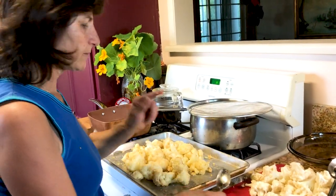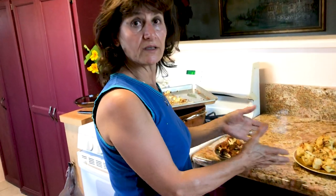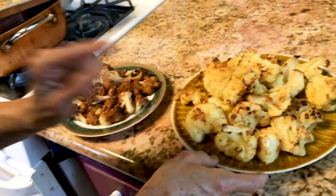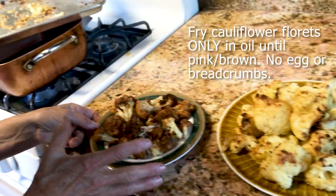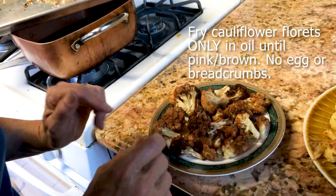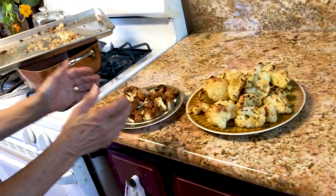Now the cauliflower is done — this one is baked the way you saw it. It tastes very, very good; even your children will love it. And I also did a little bit of the fried one — this is even tastier than the baked one. But try both of them; they're both very, very delicious. I hope you will try it and enjoy it.